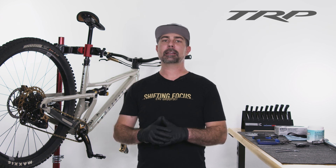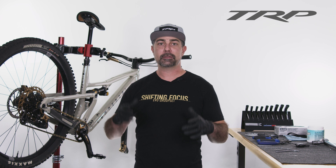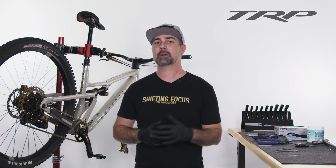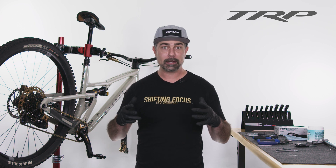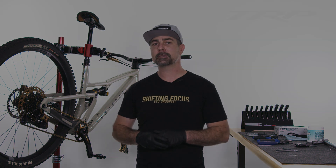Now we've got everything installed and adjusted. You are ready to ride. I hope this video was helpful. If so, please drop a like, and if you have any questions, go ahead and comment below or hit up our customer service team. For more content like this, please subscribe and check out our website, TRPcycling.com. Thanks guys, see you later.